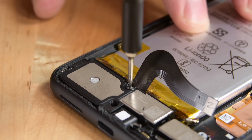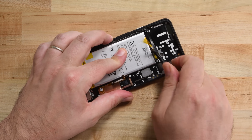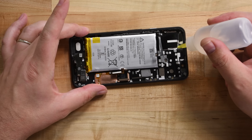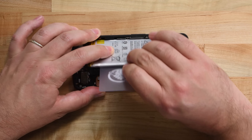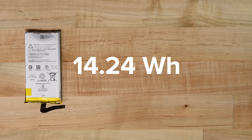Once we've dispatched our speaker, we get to work on getting the battery out. Google has thankfully provided us with adhesive pull tabs, but unfortunately they're rather fragile and broke during removal. So it's down to our isopropyl alcohol and some gentle prying to get the battery all the way out. This is a 14.24 watt-hour cell, which is a bit of an upgrade from last year's 13.2 watt-hour battery.